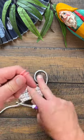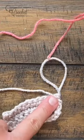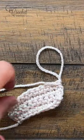Let's do a standing double crochet. Create a slip knot first. You will not have a loop on there — you will have that fastened off and ready to go.